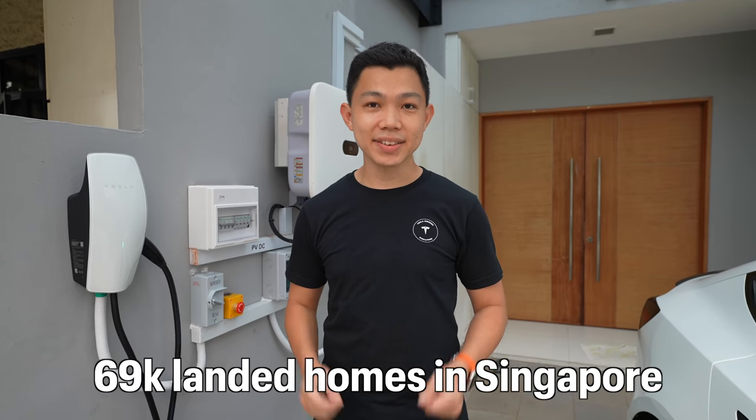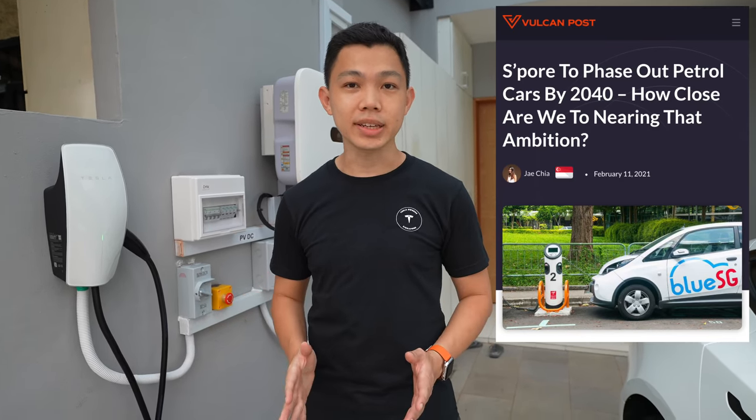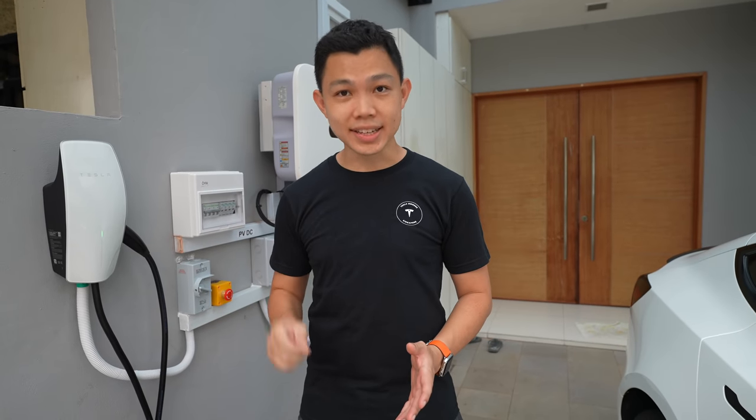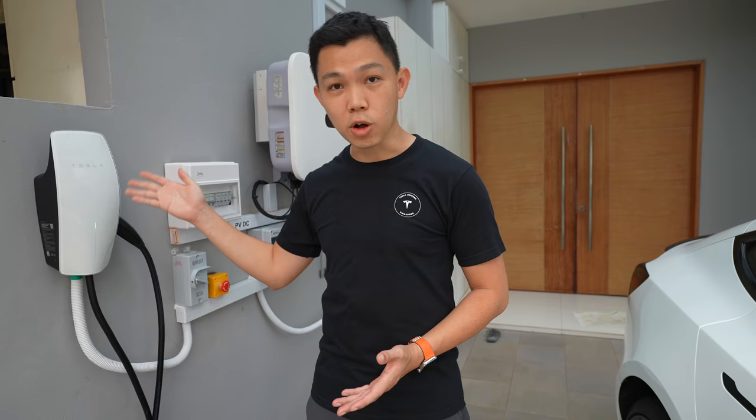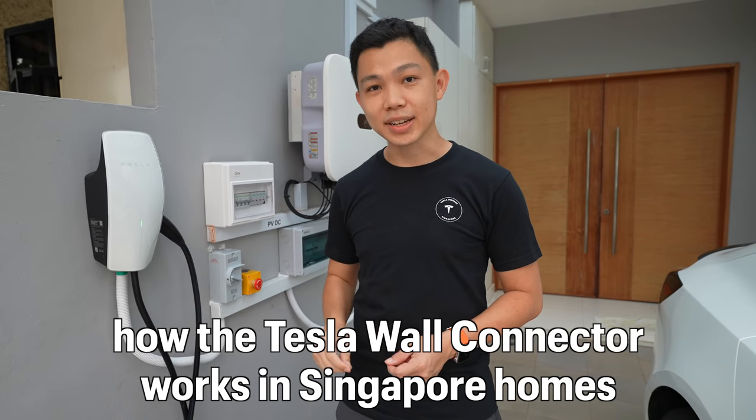There are 69,000 landed homes here in Singapore. The government is looking to phase out ICE cars by 2040, which means that a lot more homes in this country will be installing EV wall chargers, like this Tesla wall connector. Today, I'm going to give you a tour of how it looks and works in a home in this country.